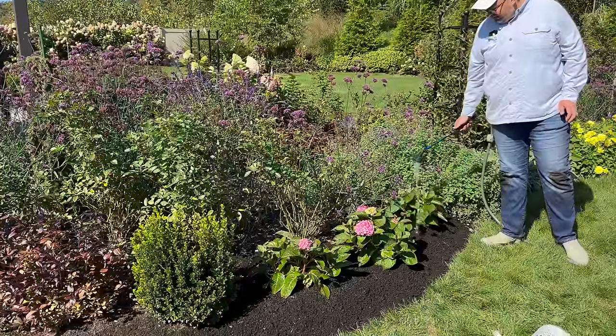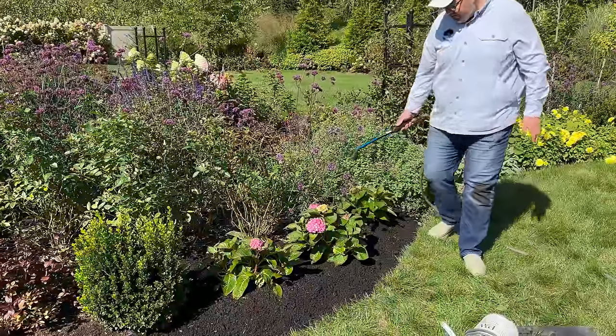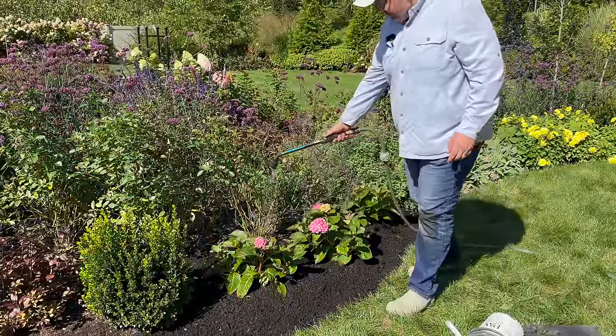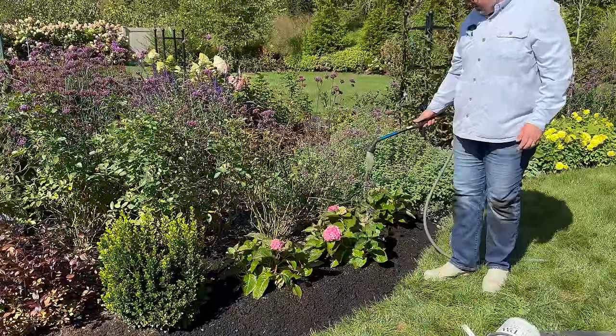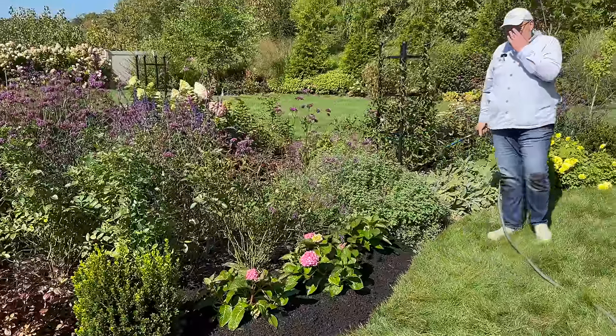Have you done the official count on how many hydrangeas we have? I have not — I still think we're under 140. My guess is currently 140. But these are most likely the last hydrangeas for the year, pending any late season sales.